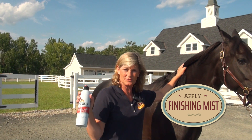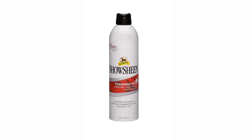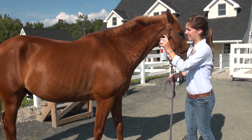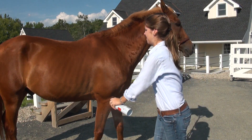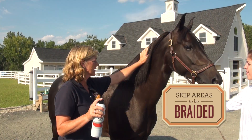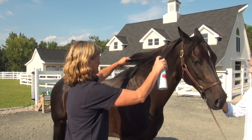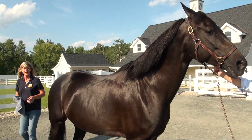Next step is Show Sheen finishing mist. I like this especially when prepping for the show ring because of the non-aerosol spray — it gives a very even distribution over the coat so you don't end up with any blotches or wet spots. It just sprays out very evenly.